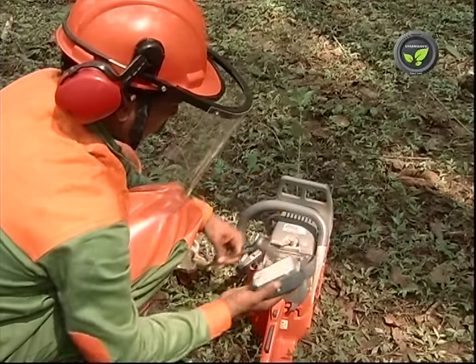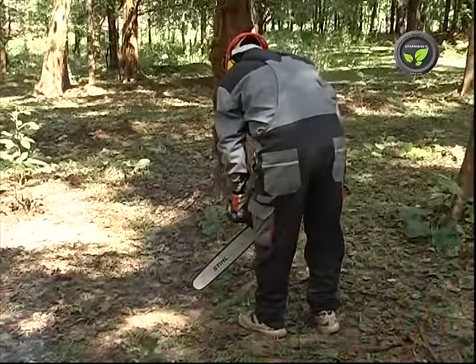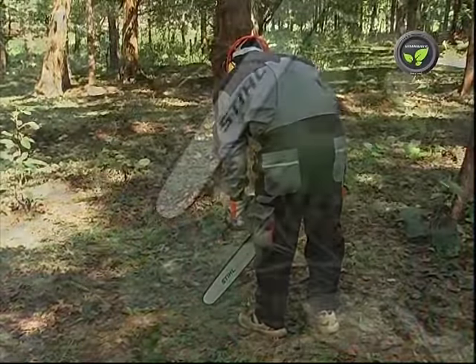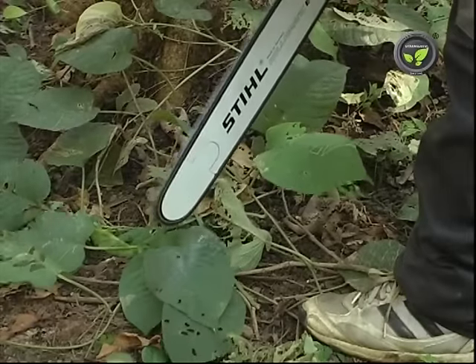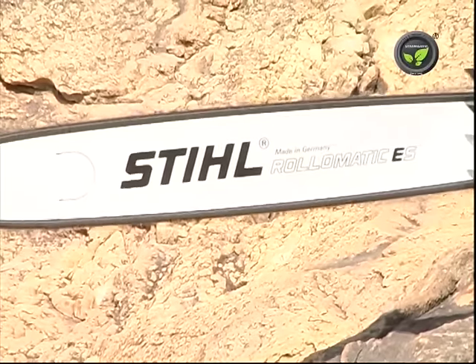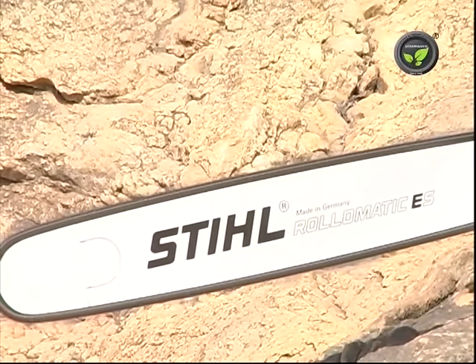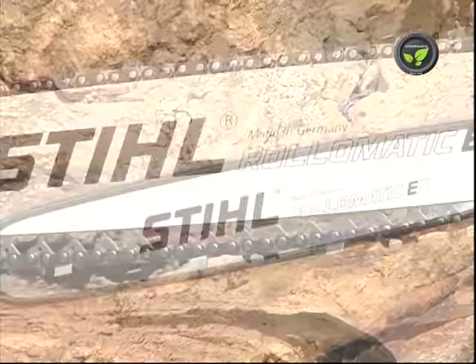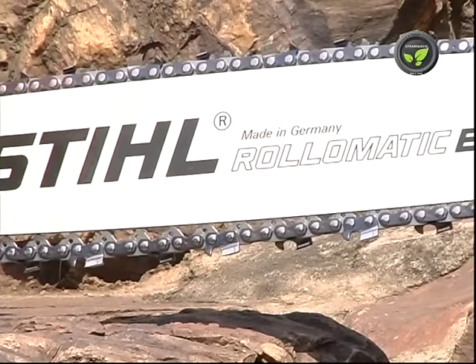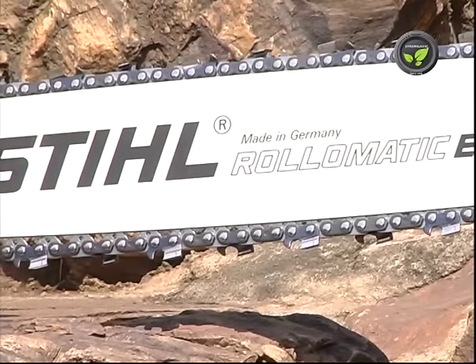Clean the air filter once in a while if the work is continuous. The saw chain gets lubricated automatically. Hence, be sure of proper oil level before starting the work. The metal bar on which the chain runs is thin but strong enough to sustain pressure while sawing. Sharpen the teeth of the saw chain after continuous work only with the file supplied by the manufacturer.